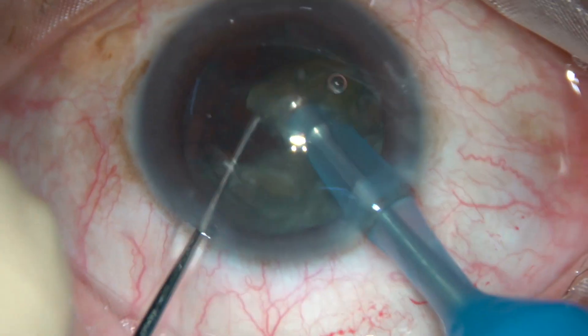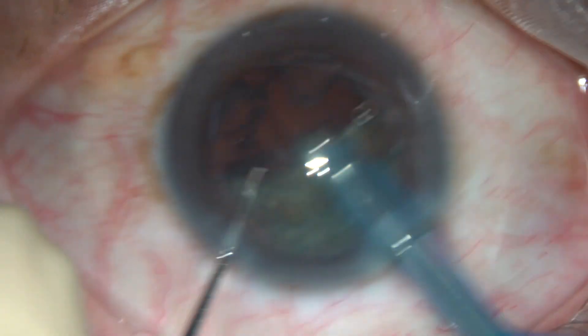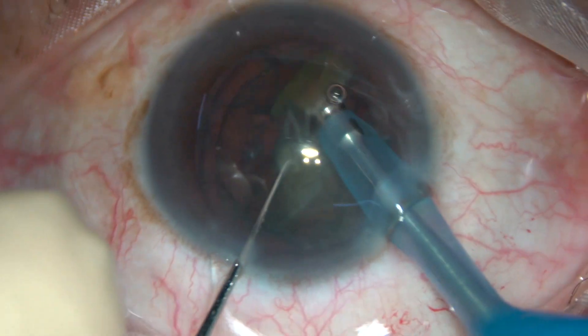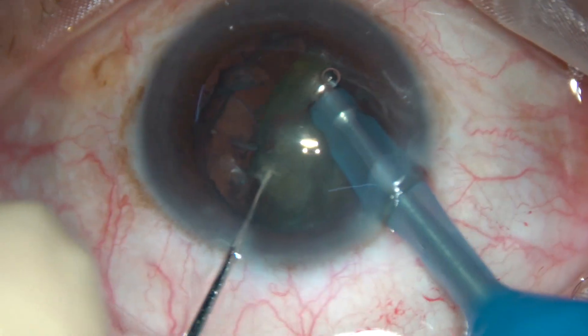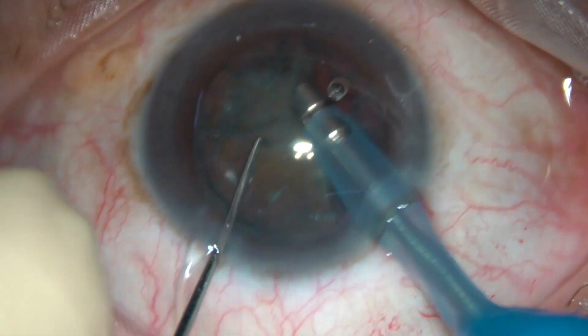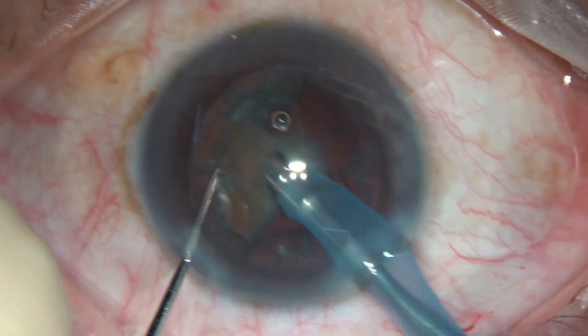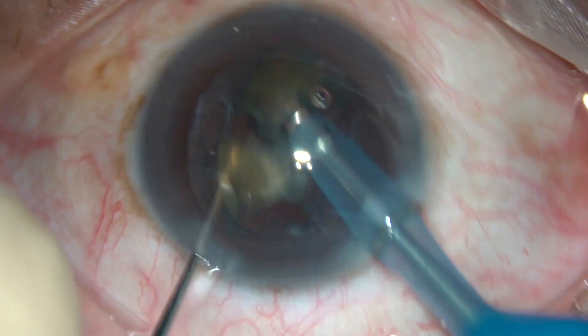Vertical chop is useful in small pupils. When you don't want to go to the periphery, you don't want to go to the zonular margin — just you want to remain at the central part of the cataract — then vertical chop is the answer.